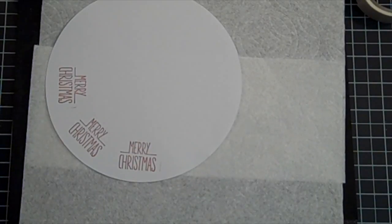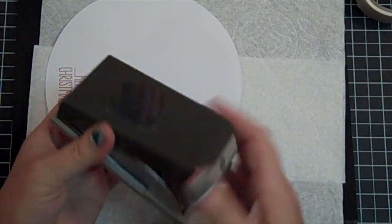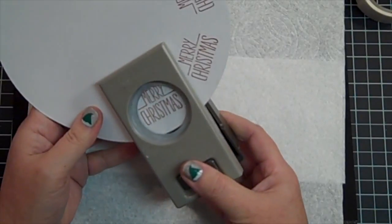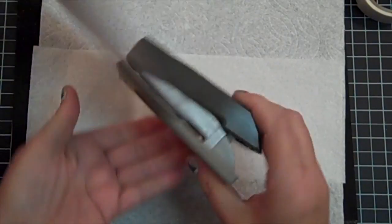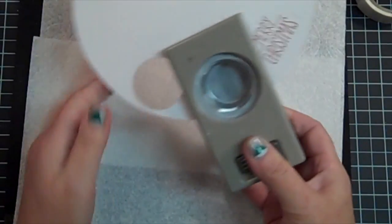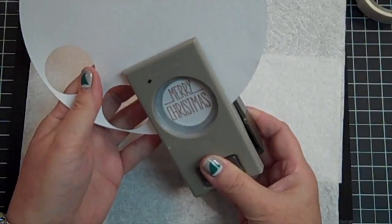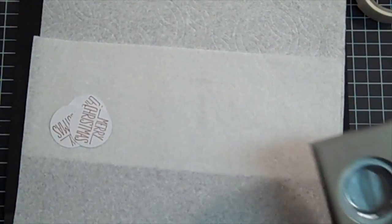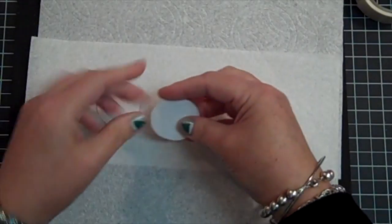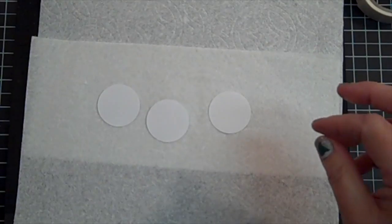I'm also using our one and one-half inch circle punch and I'm just going to line this up and punch this out. Please don't mind my dog barking — we're in the midst of a snowstorm too. If anybody else is in the Midwest, we are getting lots of snow, and that has made it for a nice day to just stay in and have a PJ scrappy day.